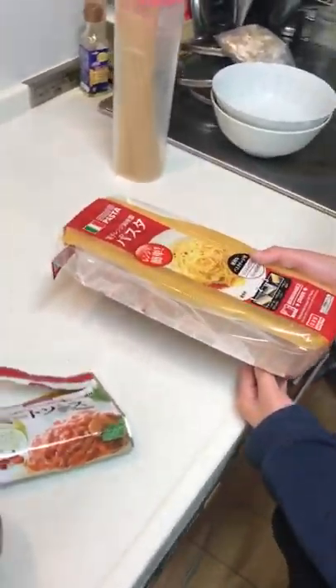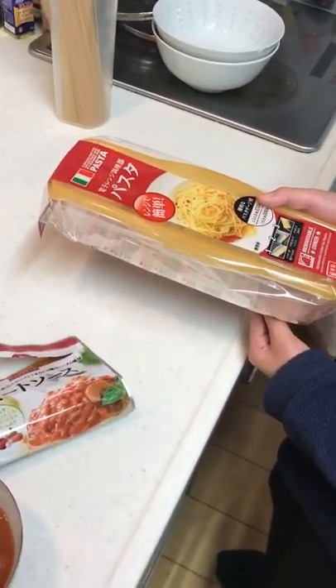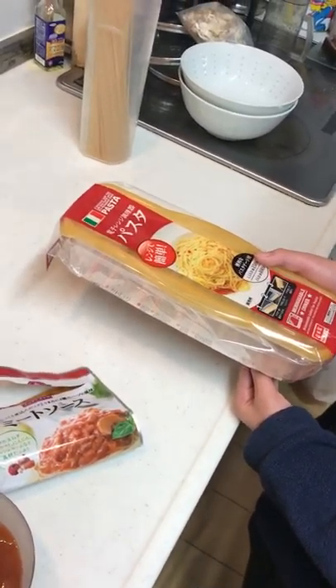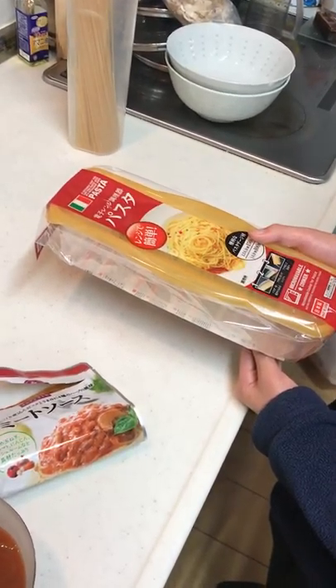Hi, this is Nin Nin Samurai. We are going to make pasta with a microwave today, and this is again 100 yen — one dollar — at Daiso, and we are going to open it right now.